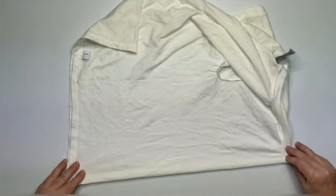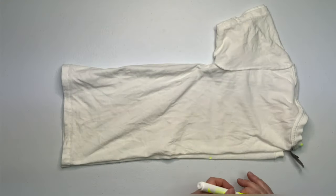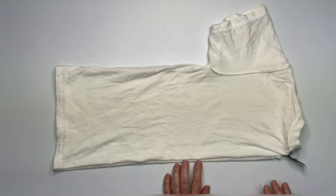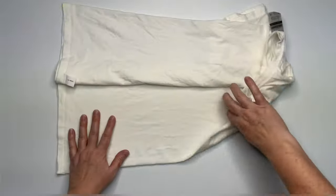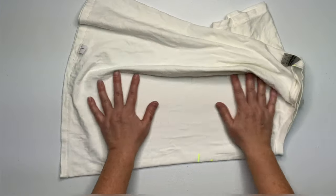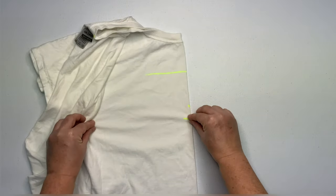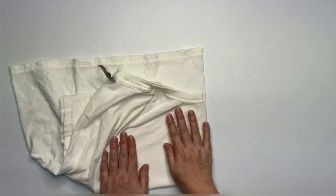Now that I've isolated out the front of the shirt, I'm going to use a washable marker to mark out where I want the center of my flower to be. I'm also going to mark out where I want my flower to stop — I don't want this one to get too big. And then I'm just going to grab up those marks that I made, fold it in half, and then I'm going to start my airplane fold.